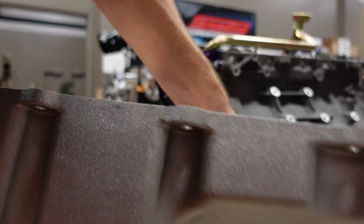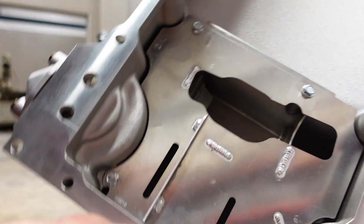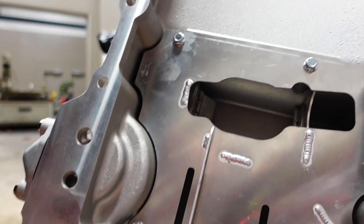This engine is going to run one of our Smedding Stroker oil pans. And we also fitted a trapdoor baffle system inside of it to kind of help control oil around the pickup tube.